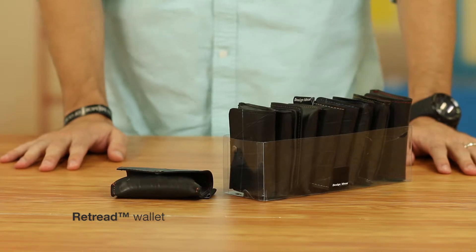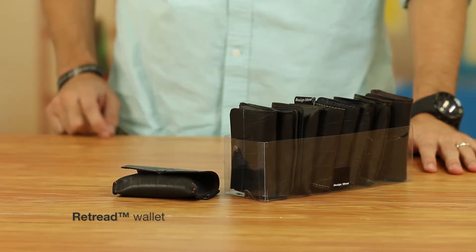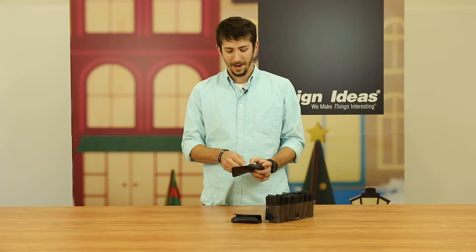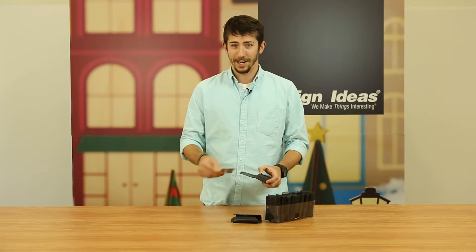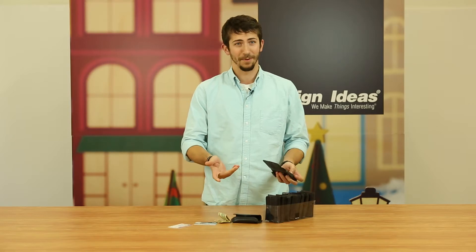It's made entirely from upcycled bike tires. It's got a couple different colors of threading, and as you can see, it perfectly fits in your back pocket, in your purse, or anywhere. You can keep credit cards, you can keep your ID, you can keep cash money if you want.